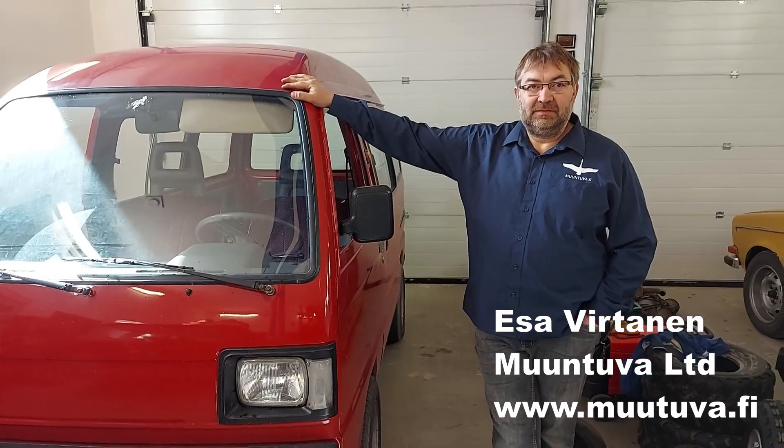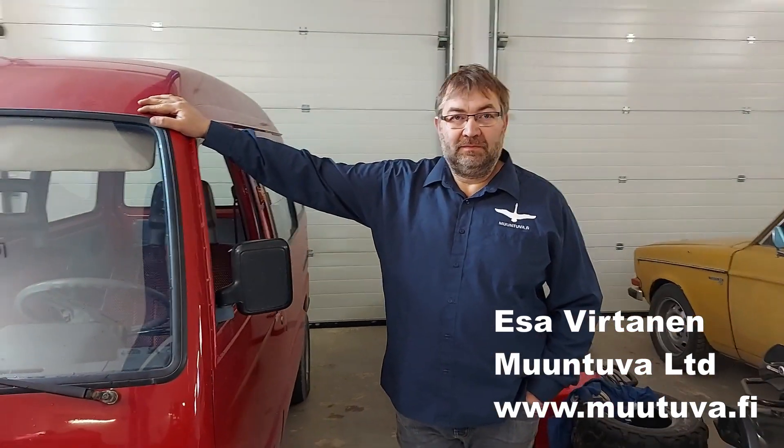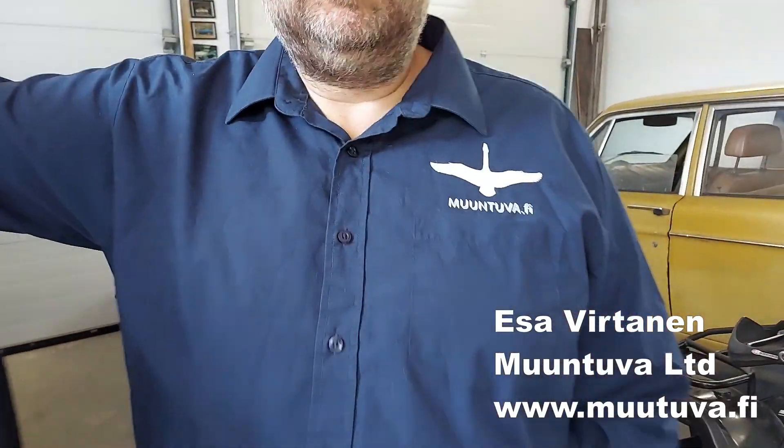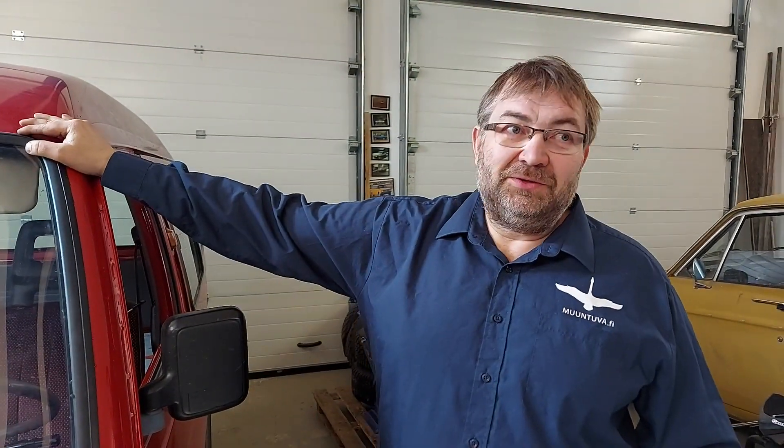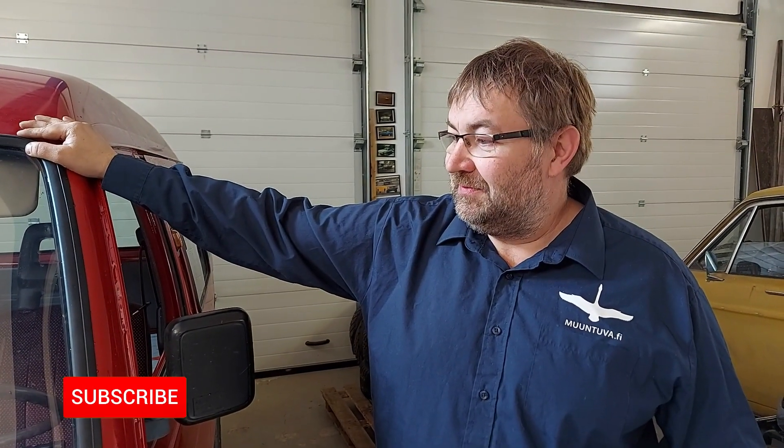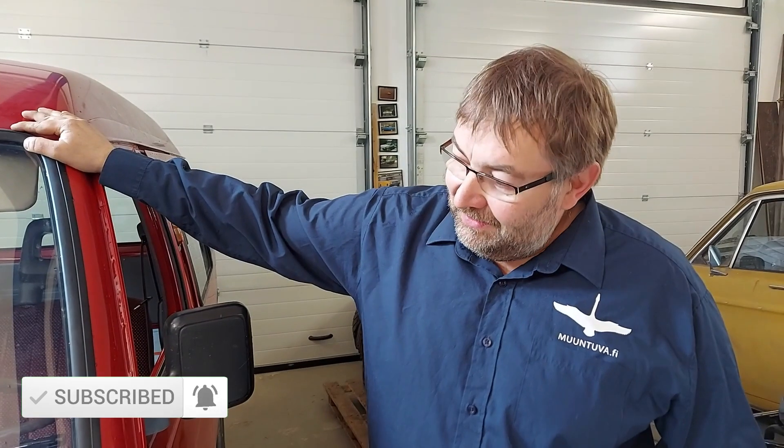Welcome to Hans' Garage, Esa — very nice car! This is not just a hobby for you; you have a company called Moondua and you can check the webpage moondua.fi. How did you get involved with electric cars? First, thank you for the invitation. It was 2009 when I first started doing this — I have an electrician background and I'm a software engineer.